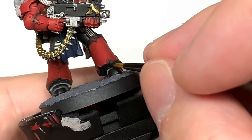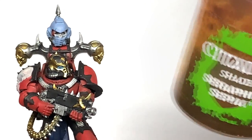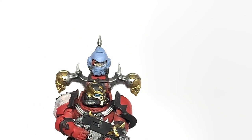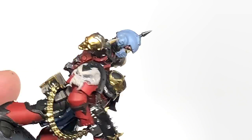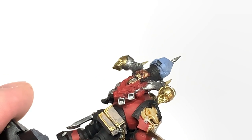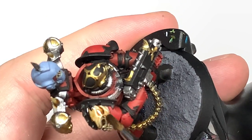We're going to continue with that and then move on to Citadel Seraphim Sepia. With this we're going to shade all of the bone on the miniature — so you've got the skull in the helm, the skull on the shoulder pauldron, the little spikes coming out the top of the power pack, and those little claws at the back of the legs too.